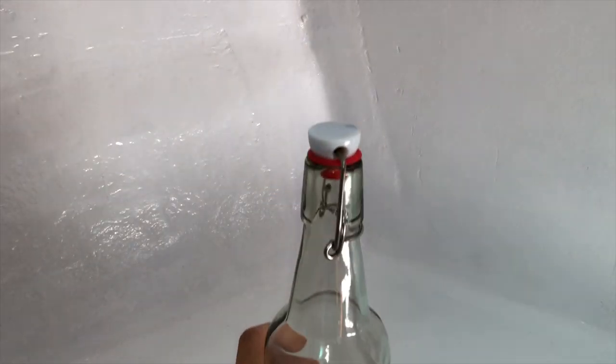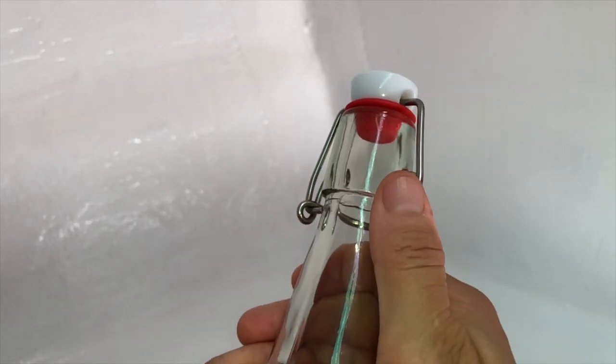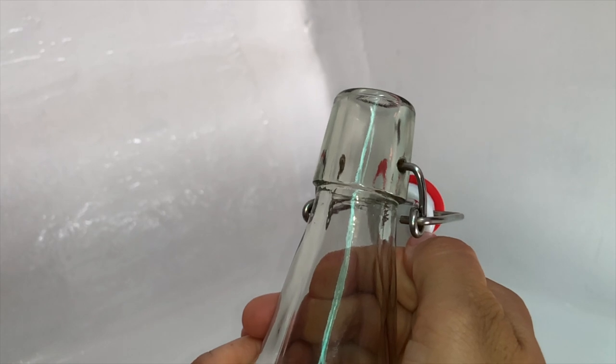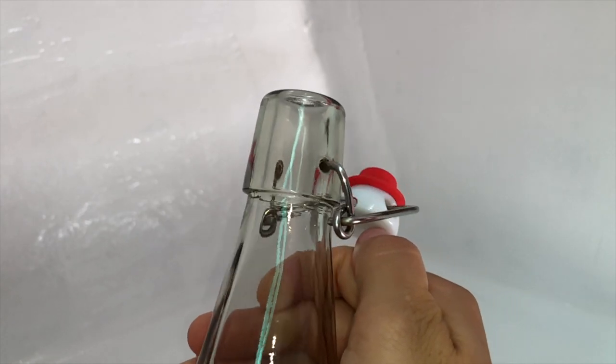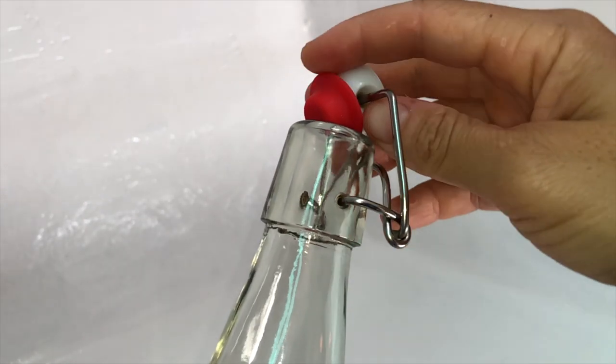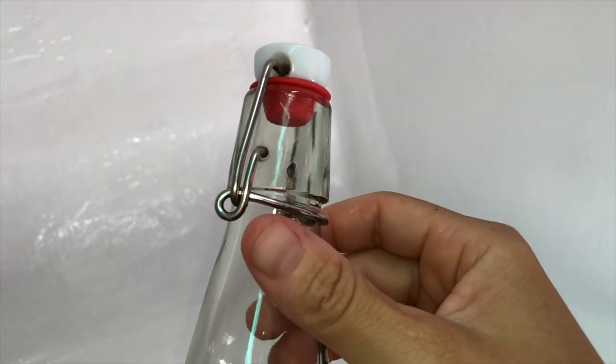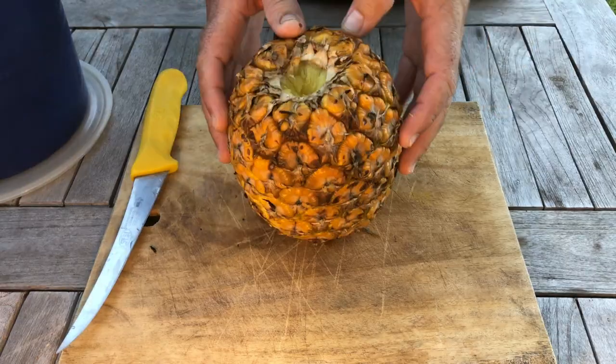All you are going to need now are some tightly sealing bottles. Reusable glass pop tops are the best for carbonation, in my opinion. The glass materials work well because they do not react weirdly with the acidic contents, but obviously you have to be careful with the glass if you're on a moving, rocking sailing vessel. And also you will need some fresh, frozen, or dried sweet fruit of your choice.